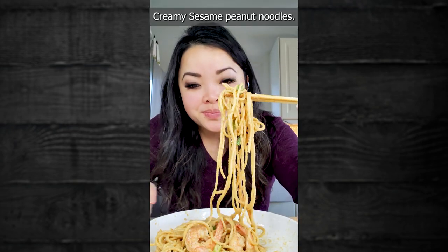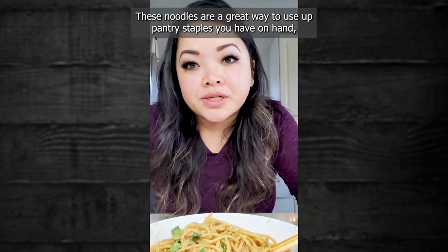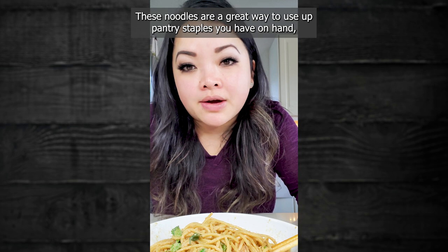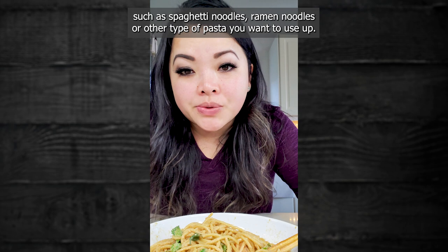Creamy sesame peanut noodles. These noodles are a great way to use up pantry staples you have on hand, such as spaghetti noodles, ramen noodles, or any other type of pasta that you want to use up.